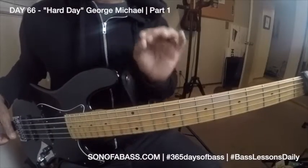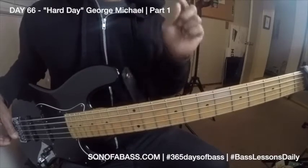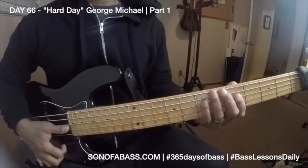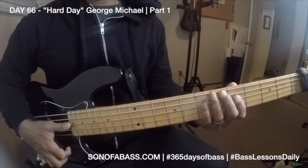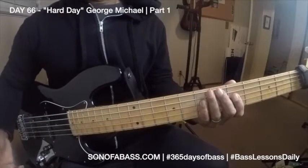This song is originally in E-flat, but I'm going to play it right now in E-minor for you four-stringers. And then you can get that open E-string.